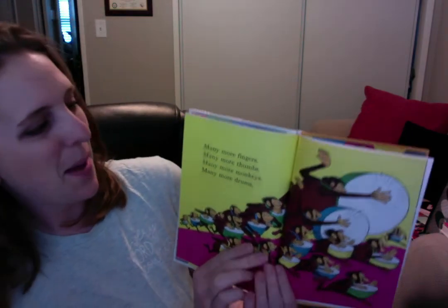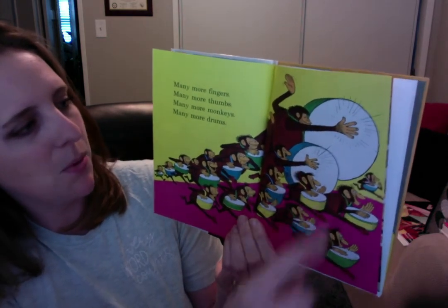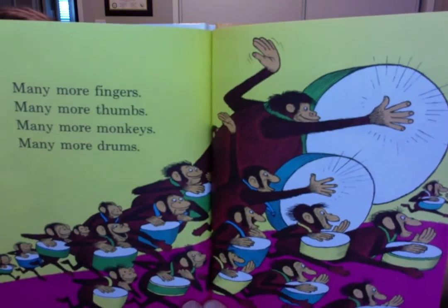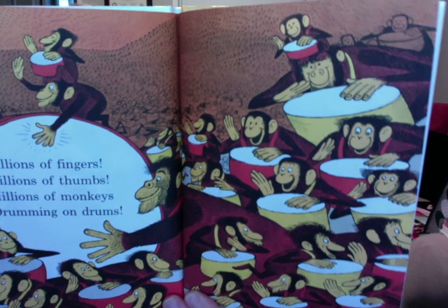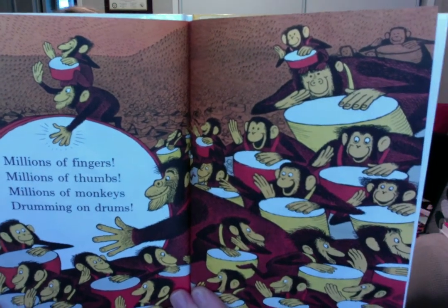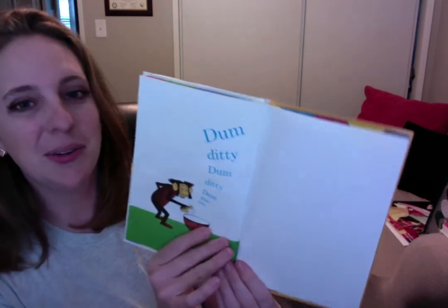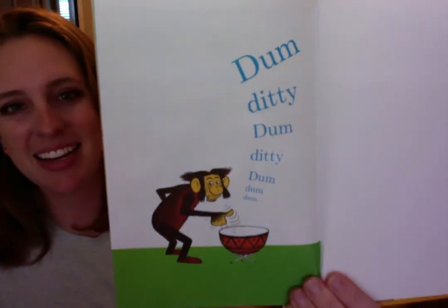Many more fingers, many more thumbs, many more monkeys, and many more drums. What do you think they're going to do on the drums? Millions of fingers, millions of thumbs, millions of monkeys drumming on drums. That is so many monkeys, and so many thumbs, so many fingers, and so many drums. And what are they doing? Do it with me. Dum-ditty, dum-ditty, dum-dum-dum. That is so fun.